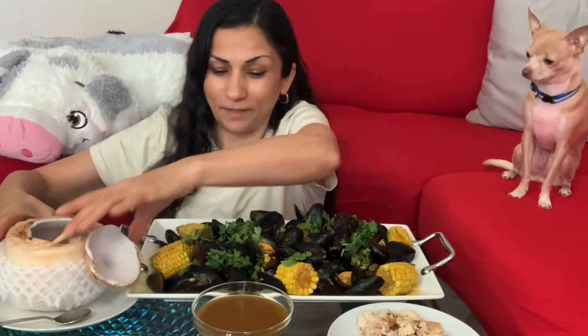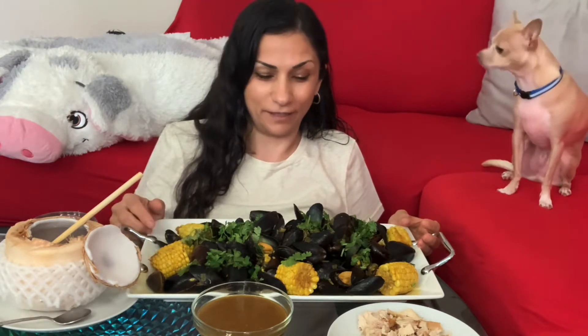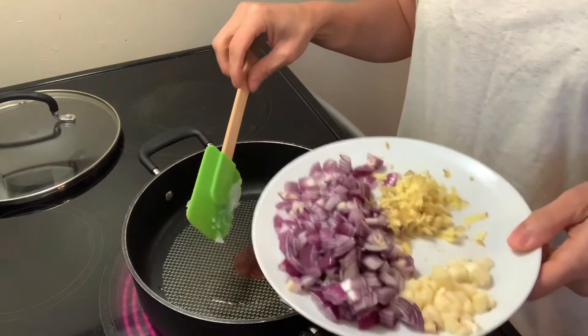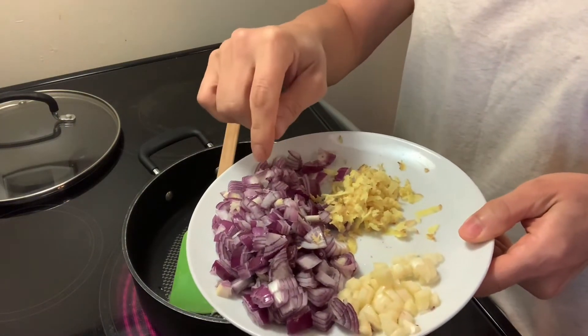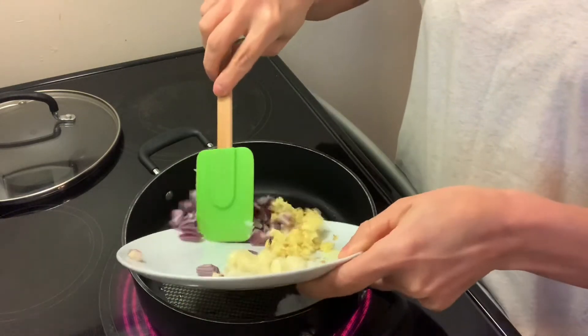Hi, welcome to my channel. My name is Sahira and this is my lovely Peanut. Today we're having coconut curry mussels with corn and fresh coconut. I'm going to melt about a tablespoon of coconut oil, and I have here onion, garlic, and ginger — I'm going to sauté them all together.